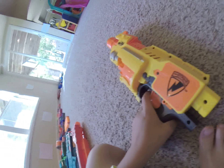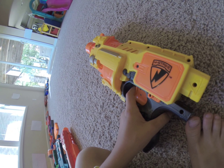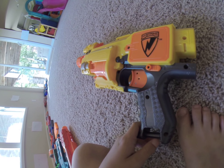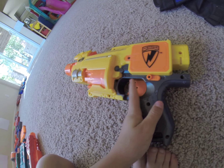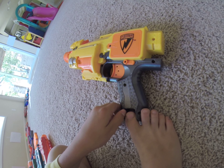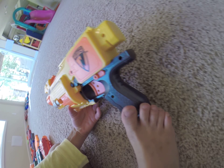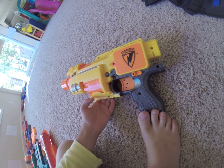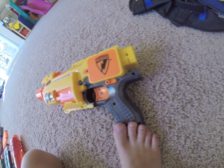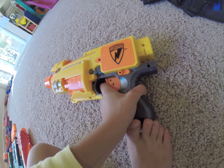Let's get into the pros and cons. The cons for this gun are that the range and accuracy is terrible. Also, you can put attachments, but they kind of fall off. I guess that's it for the cons.